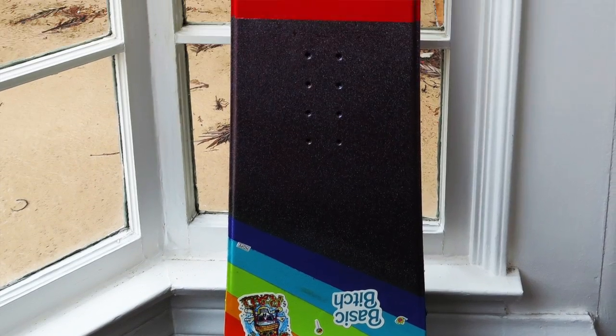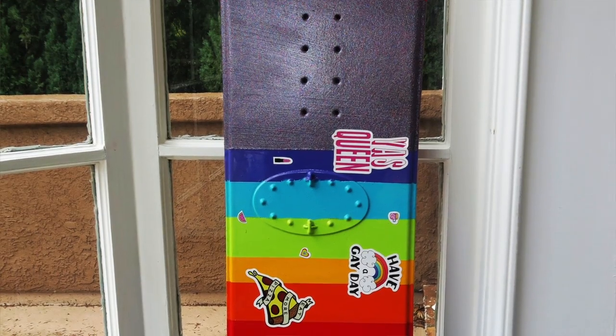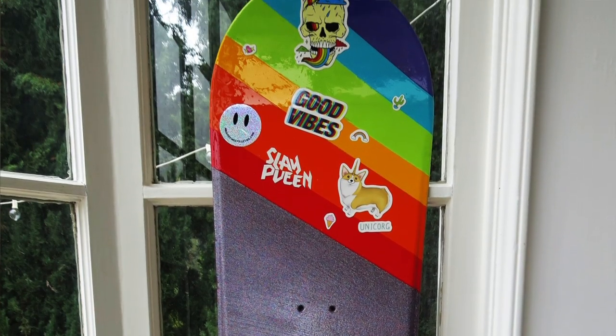Hey guys, today I'm going to be showing you how to repaint a snowboard. I got a snowboard on Craigslist for about 30 bucks, and I'm going to be showing you guys each step in the process of how to sand down and repaint a snowboard to get a fun, cool new design.